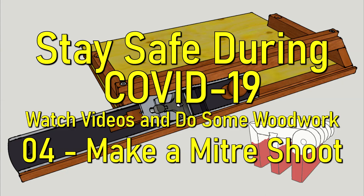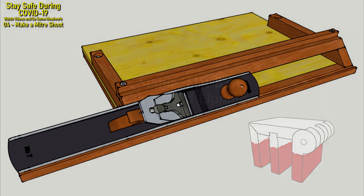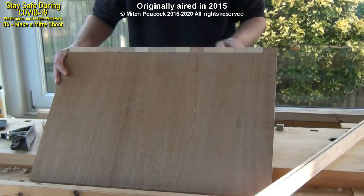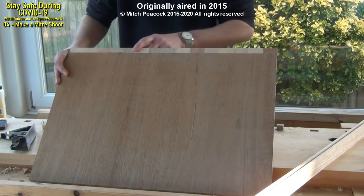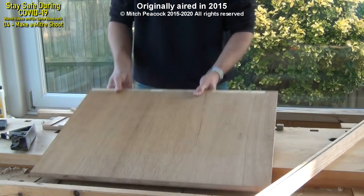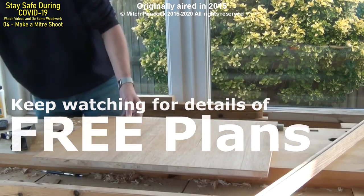If you're stuck in the current coronavirus isolation, why not make one of these very useful mitre shooting boards? I've cut a base out of block board and I'm just preparing a tongue on the end to put a breadboard edge on there. Free plans for my mitre shooting board are available — more details later on.